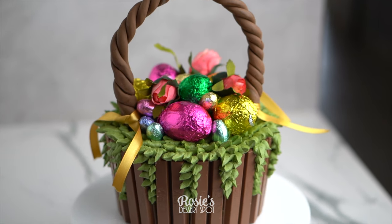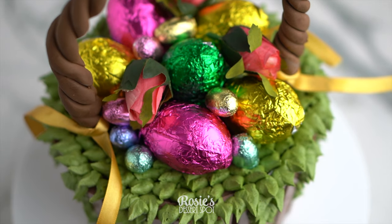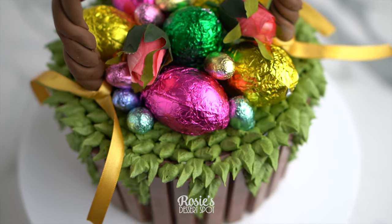Hey guys, welcome to Rosie's Dessert Spot. Today we'll be making this fun Easter egg basket cake, which is really easy and super forgiving.